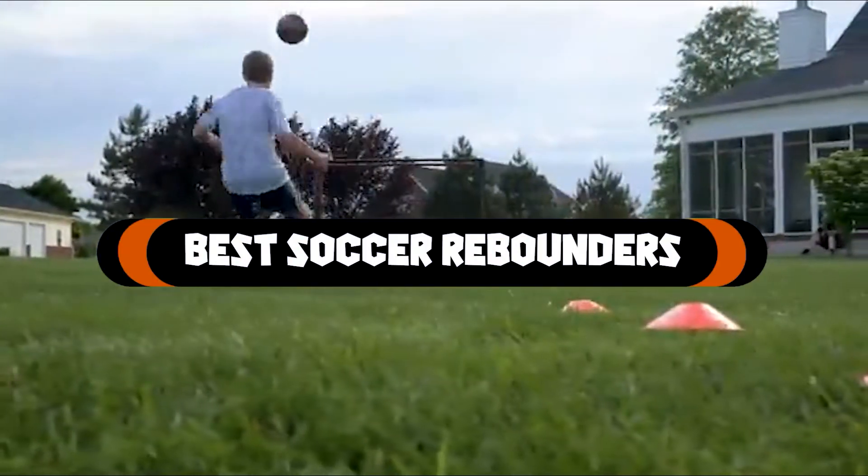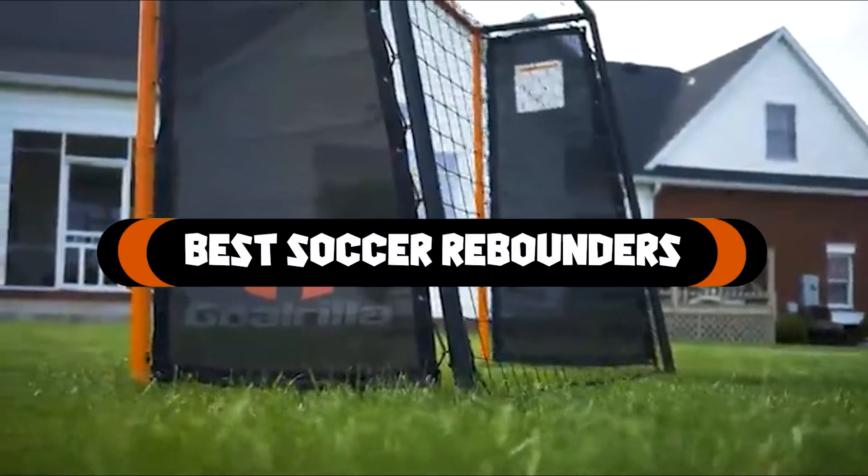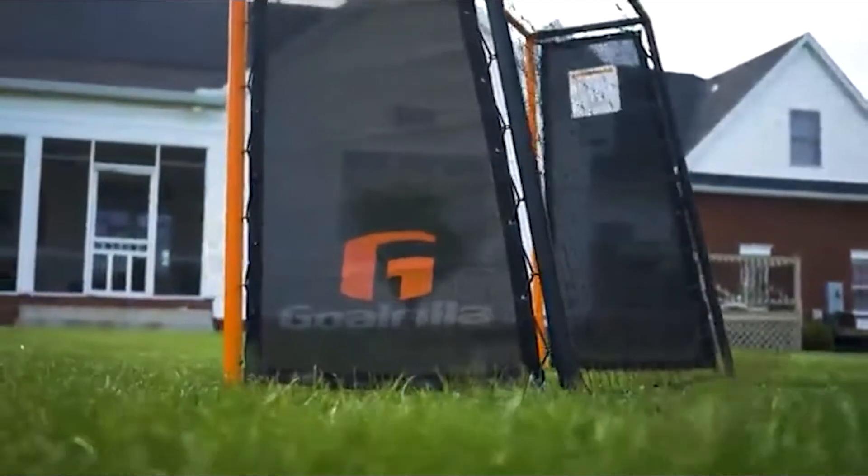If you want to get the best soccer rebounders according to your needs, then watch the video till the end and then decide. So let's get started.